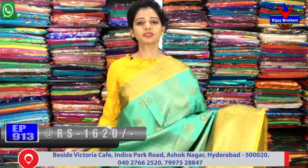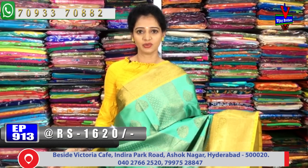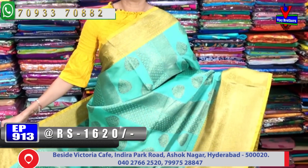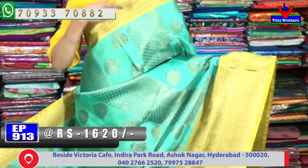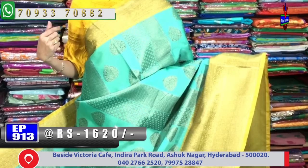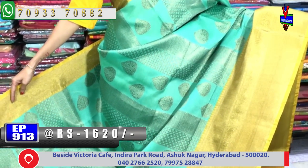All costs are only 1620 rupees. We have a look at the luxe green color combination. Here it is in gold color and we have a different design.